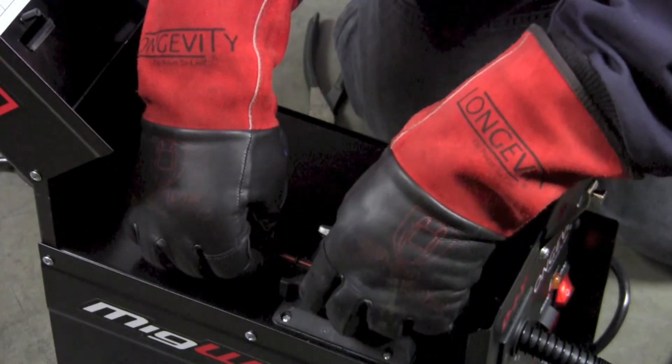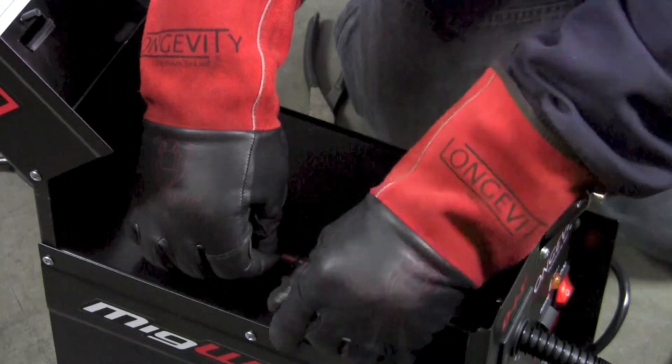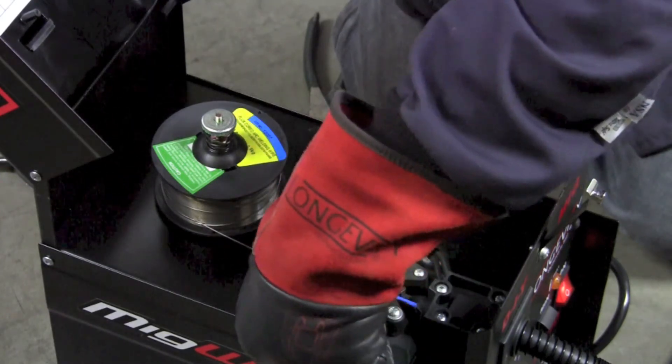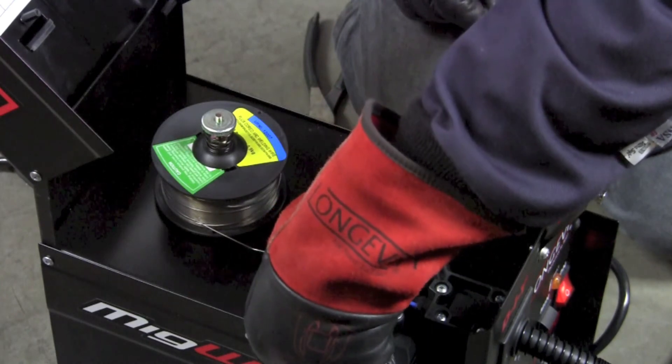Once we've got that in there, we can close the feed roll and install the bail down on it to adjust the tension and hold it into place. If I want more tension I can turn it; if I want to release the tension I can release it.